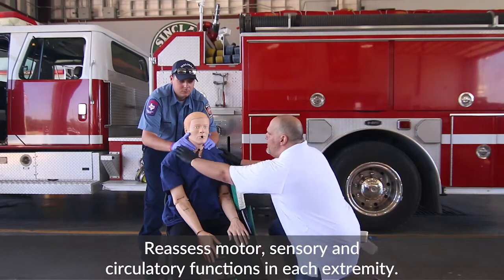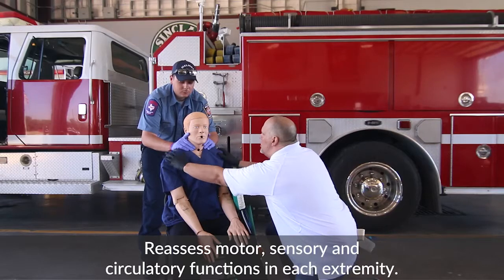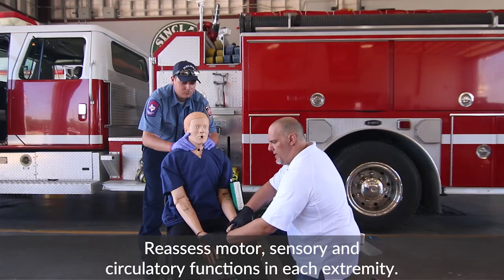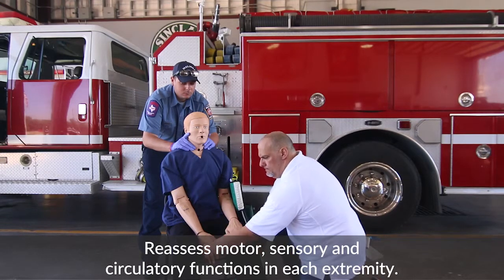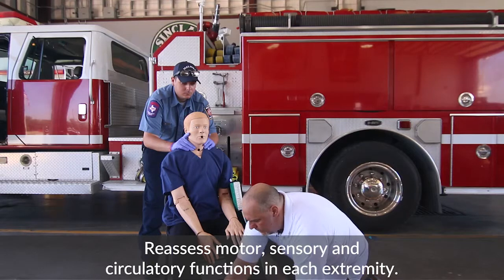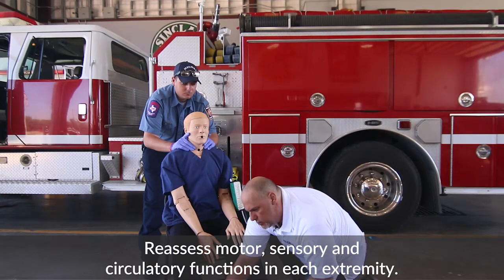Tell the patient, 'I'm going to touch you to make sure that you can feel.' Let me know when you feel me touching you. You're going to work your way down and check pulses bilaterally. 'Go ahead and wiggle your fingers for me. Let me know when you feel me touching your legs.' As you work your way down: 'Go ahead and wiggle your toes. Go ahead and lift up your foot. Push down.' Check good pedal pulses — I have them present.